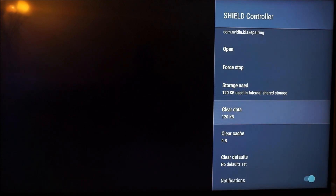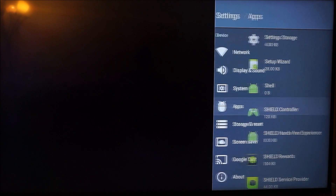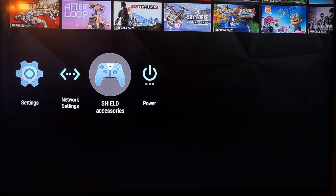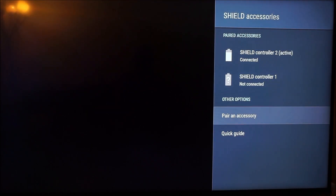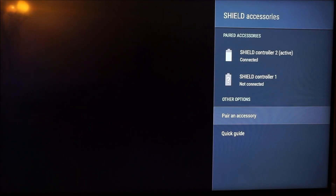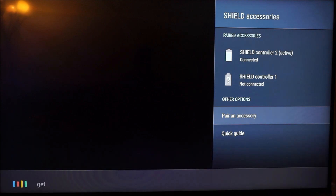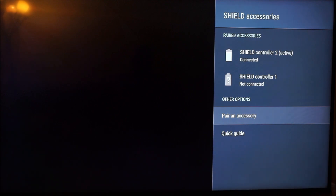Clear data, clear cache, then step out of it. Come back to the home page and try to reconnect it again. Go to Pair Accessory and hold the home button and the Nvidia logo button on the controller to pair it. That's how I get by with mine. Good luck — leave a comment, like, subscribe, and let me know how it goes. Thanks, bye.